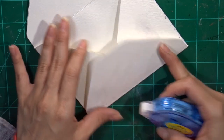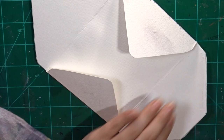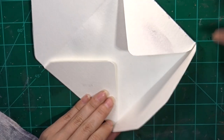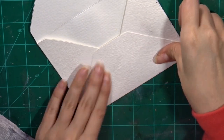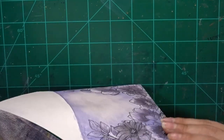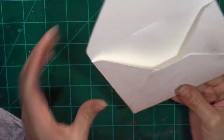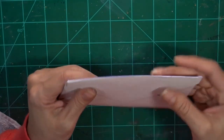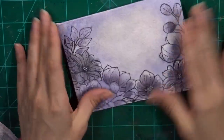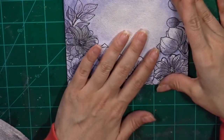I decided to have the big part overlapping the triangles on the sides. I'm adding some permanent adhesive to the sides — not on the horizontal line of the top flap, because then it would be sticky on the inside and you don't want your card ruined by glue. I'm putting pressure on the sides to make sure everything is adhered. I hope this tip about the envelope and liner template was useful and that you can recreate it.